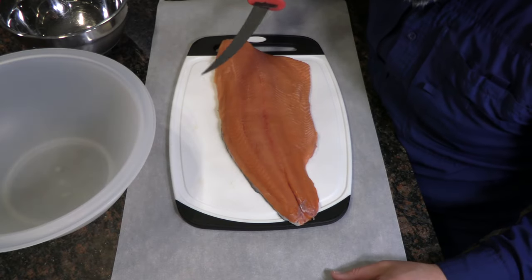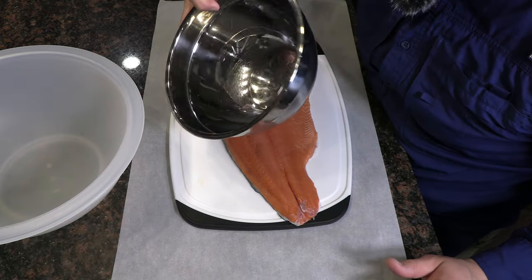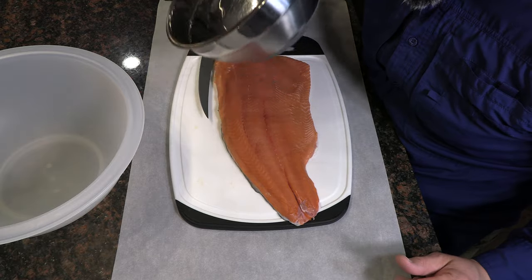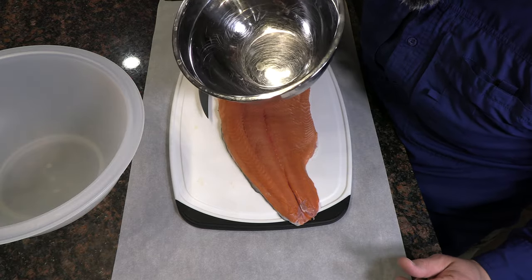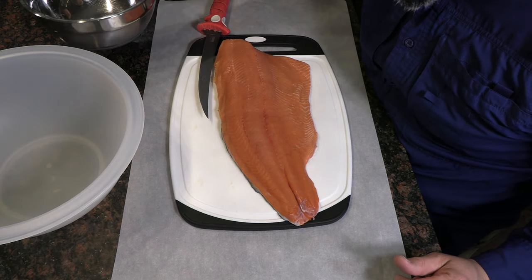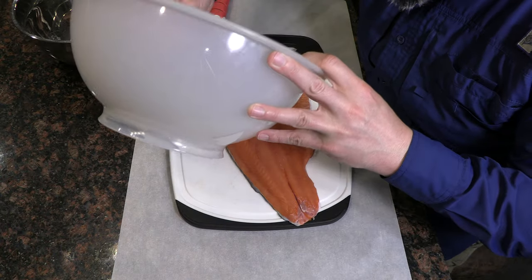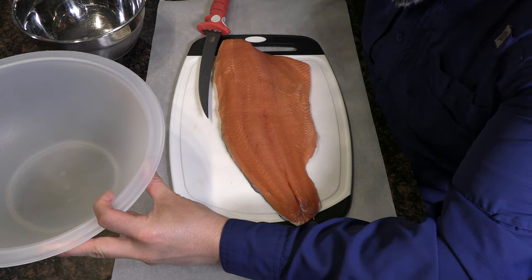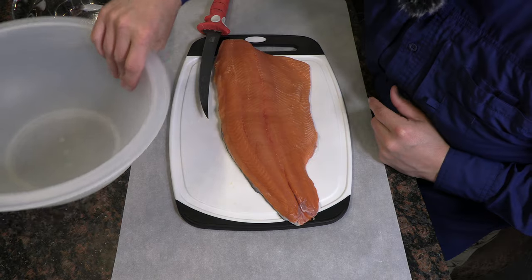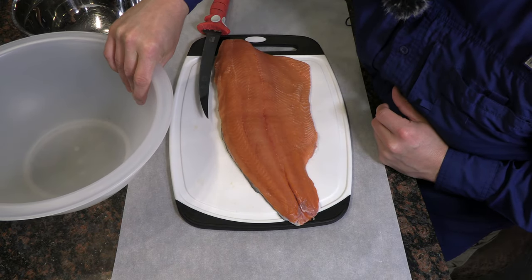Last little piece of housekeeping before we make any cuts: I like to get two bowls ready. A small bowl for the pin bone strips — I'll use those as fresh crab bait or toss them in a zip-lock bag in the freezer for the next time I go crabbing. Then a nice big plastic bowl where the smoked salmon chunks will go after I cut the salmon into the right size portions, so they're all ready for seasoning.